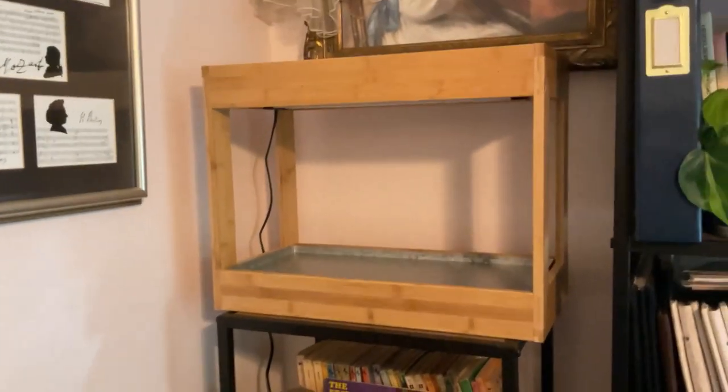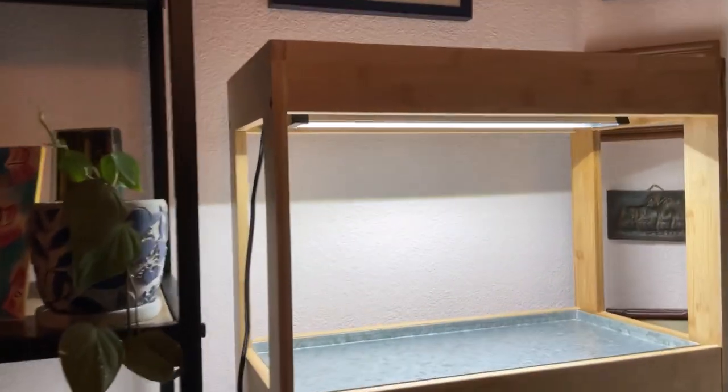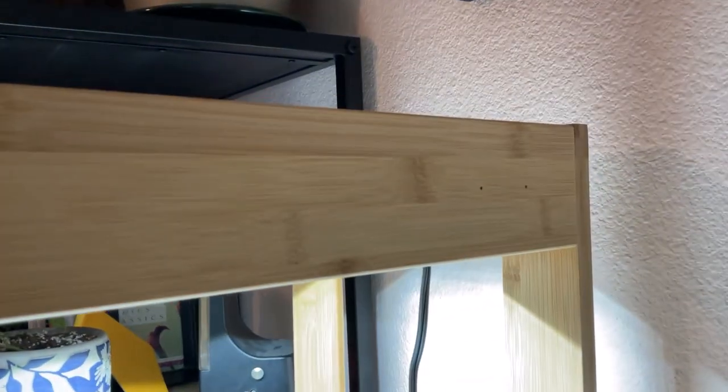Okay, so here it is on the shelf. There's the other one with the actual lights working. Let me come over here and show you — you can see on the back the holes on either side to do the wall mounting.